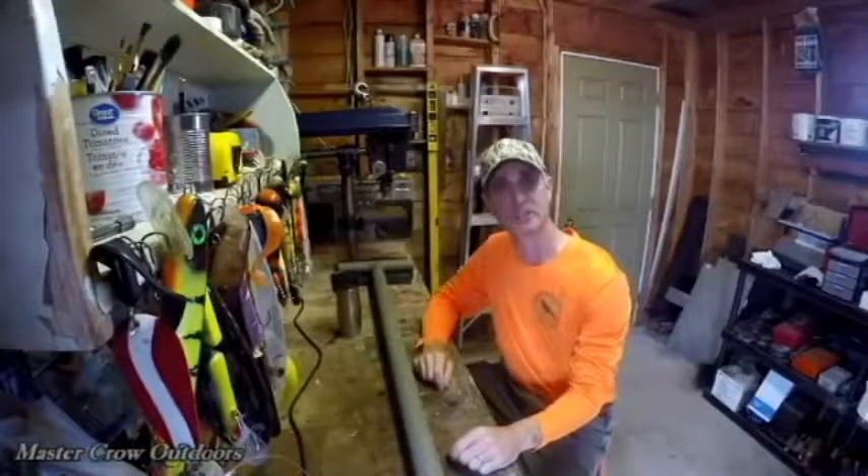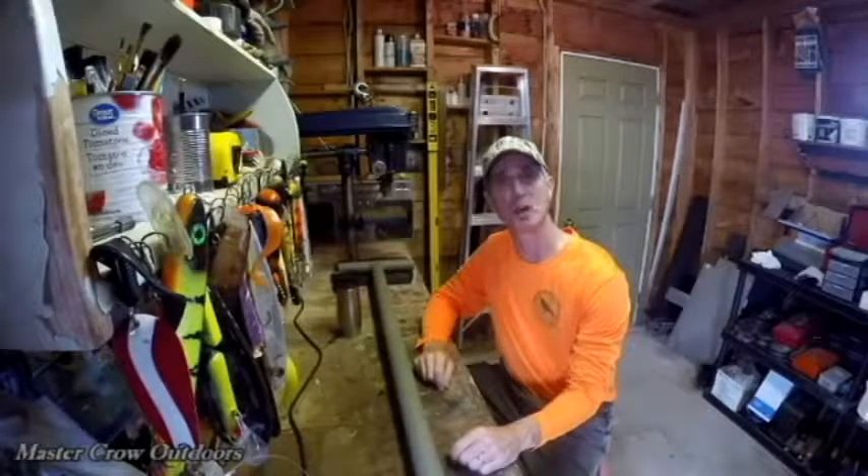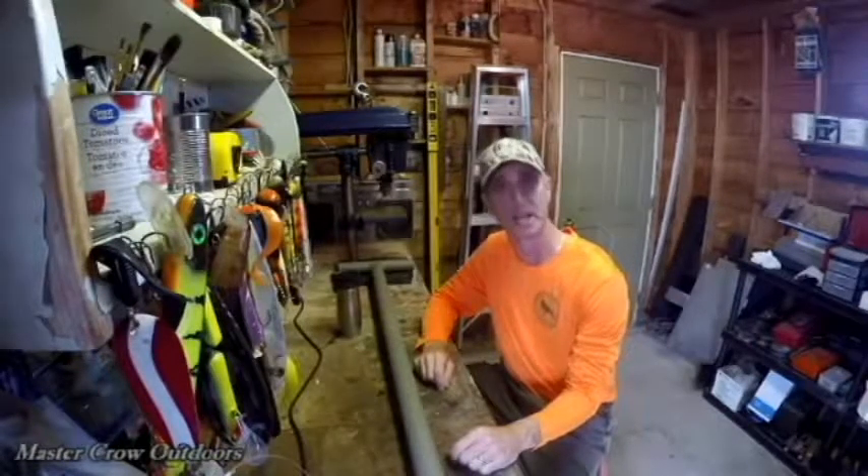Hey friends, welcome back to the channel and if it's your first time I hope you like what you see and subscribe. Today's video is going to be on a DIY boat lighting project, so let's get at it.